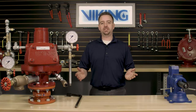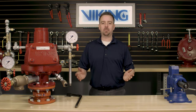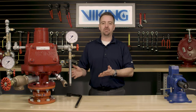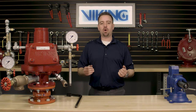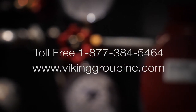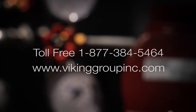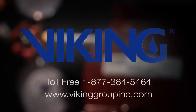This completes the repair parts video for the replacement of the clapper rubber in the Viking Model F dry pipe valve. If you need anything additional or have additional questions, please go to our website at www.vikinggroupinc.com or call our toll-free number at 877-384-5464.